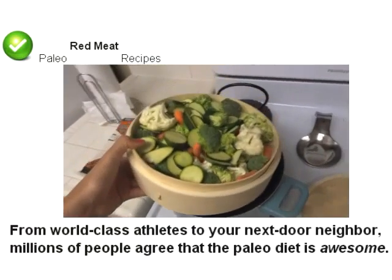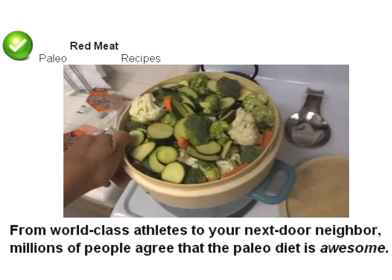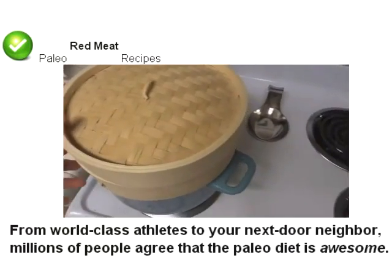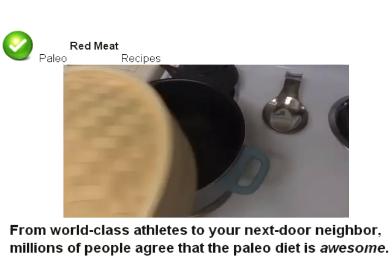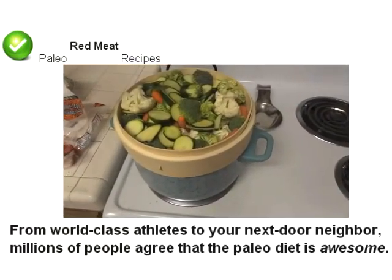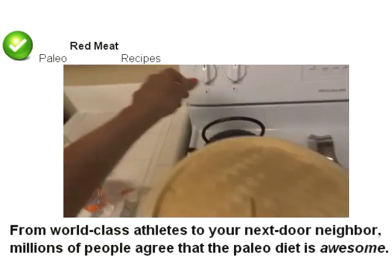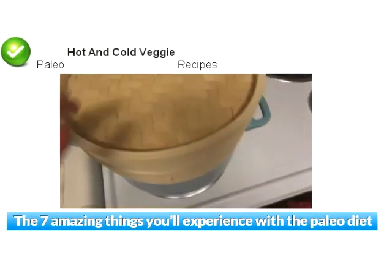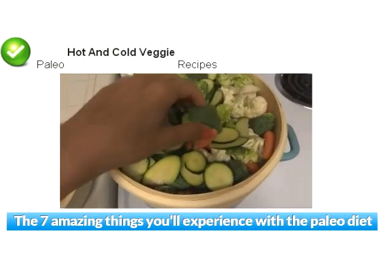That's super quick. You can buy packages of vegetables. We got this one from Trader Joe's — it's broccoli, cauliflower, and carrots. And I have just chopped up my own zucchinis over here. So I just throw them in here on the steamer. The steamer is actually a bamboo steamer.